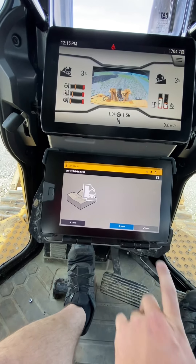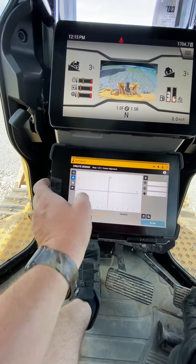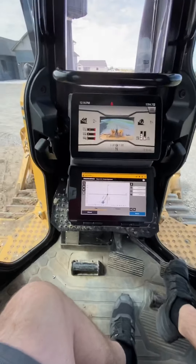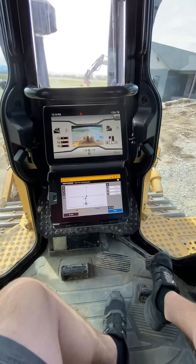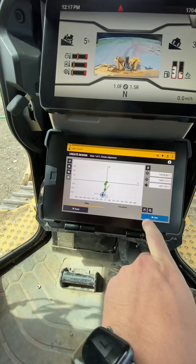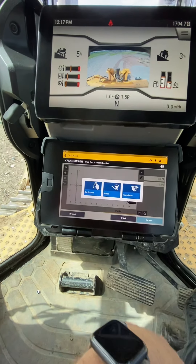Next step, you create an infield design. That's your first point. That's your second point. This is your third point. And this is our final point. Now that we have that done, you can look at that — it's got all our lines on it. You can see the elevation. It's all pretty close. Look at that. That's nice.